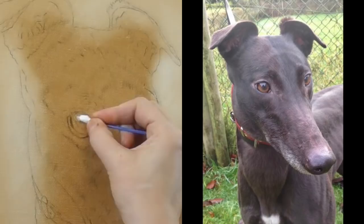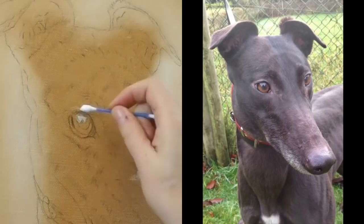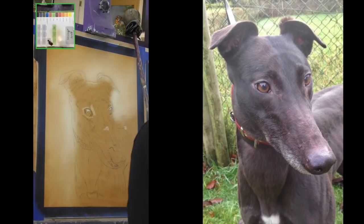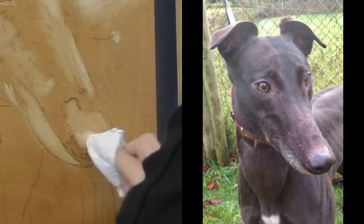Now I'm using a cotton bud q-tip to remove some of the lights that I can see in the eye. The more I rub, the lighter the area will go. I'll start working over the whole portrait, really looking for the big shapes at this stage. Looking at the reference at the side, I'm carefully making note of where I can see those light and dark areas. I've switched to a paper towel while I work in a bigger area and start to remove some of the larger shapes.